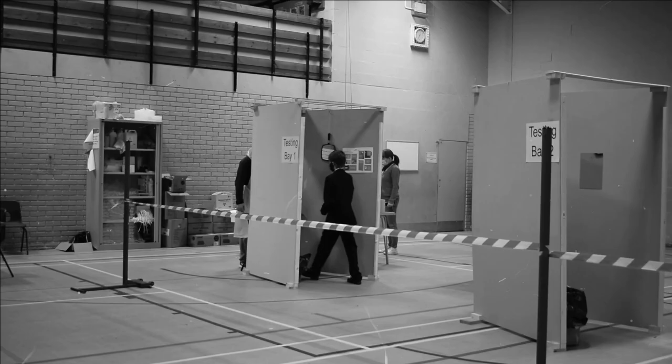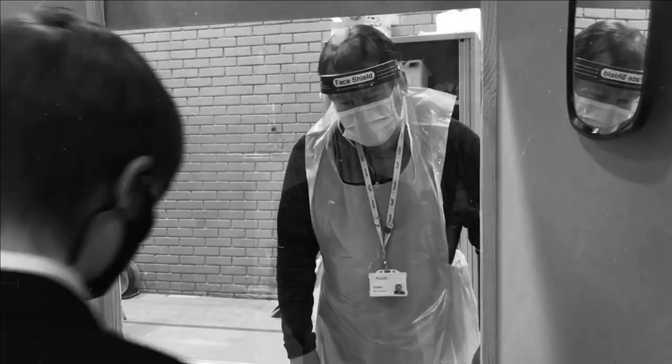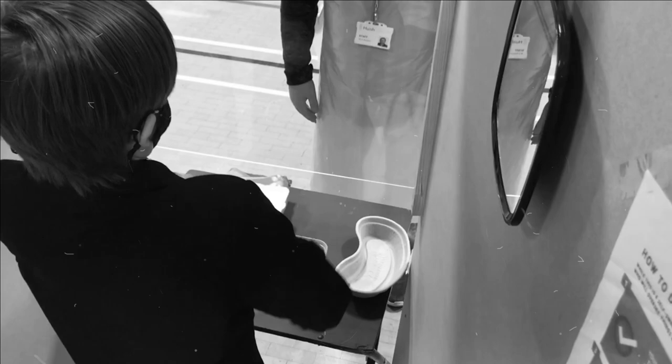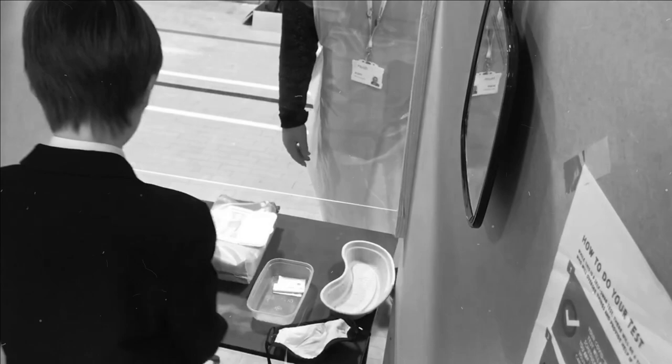Where another friendly volunteer will welcome you into the testing booth. Hello, young man. I'm afraid you'll have to sanitise your hands yet again. And give your nose a jolly good blow.